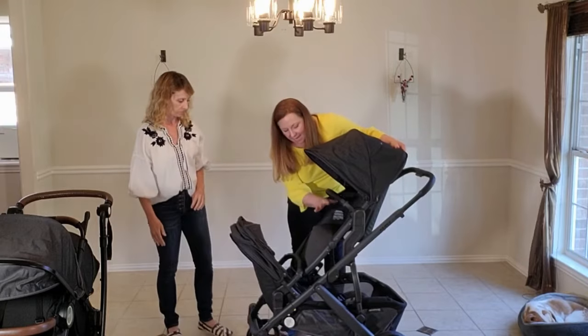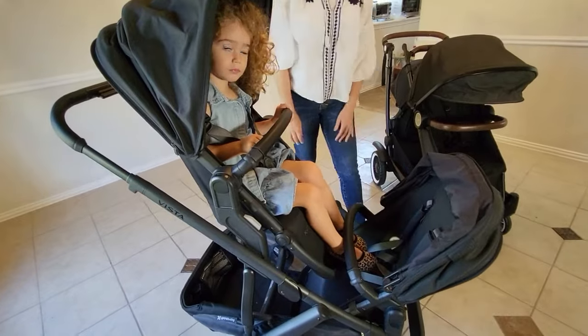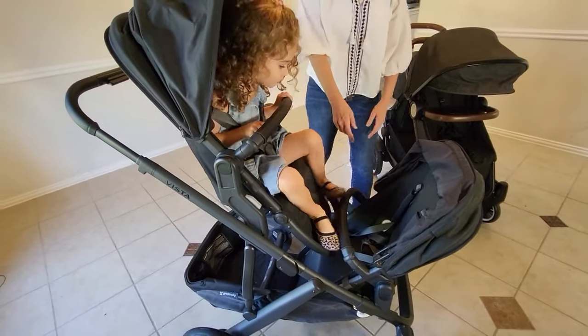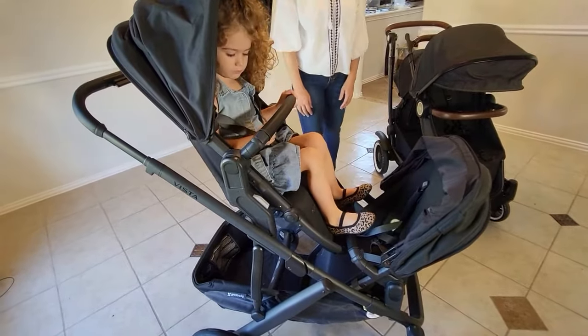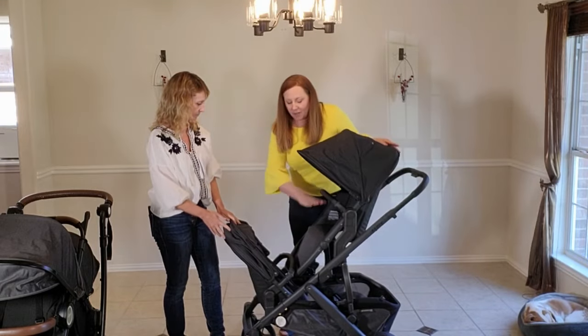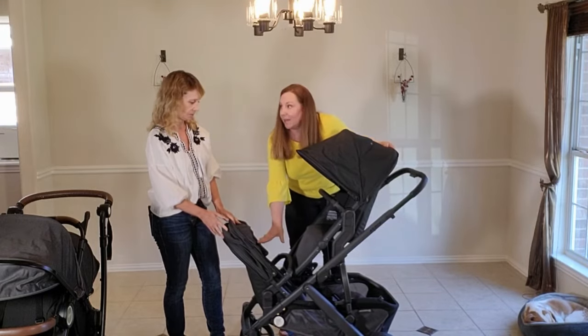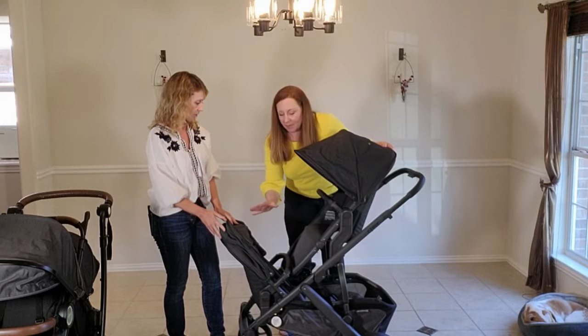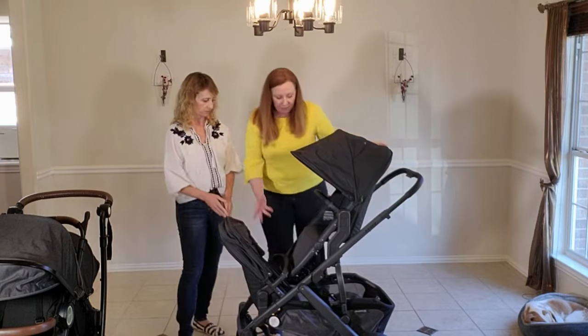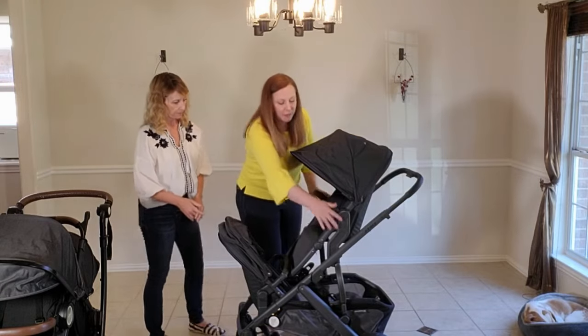Similarly, if you turn the seat around, your second seat is then inside the storage basket — they're kicking everything in it — and this kid is going to kick their sibling in the face. It's just not a doable option. If you want them to both face forward, it's a very tight configuration. Facing each other? No way — they could actually hurt each other.